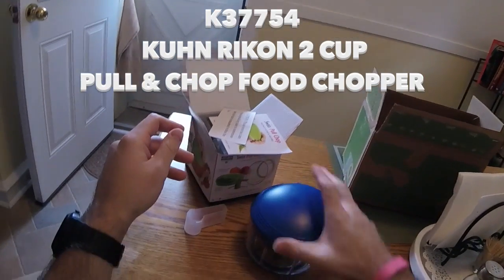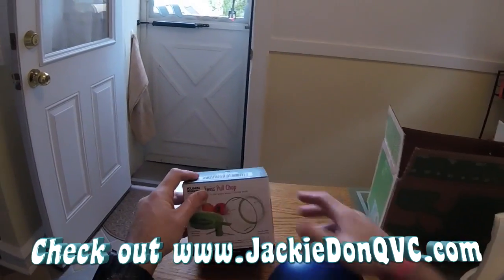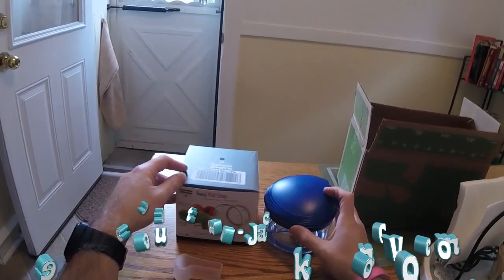It's pretty sturdy too — nice little grip on the bottom. That's great. Check it out: the Swiss Pull Chop from Kuhn Rikon. Can't wait to use it. So long.